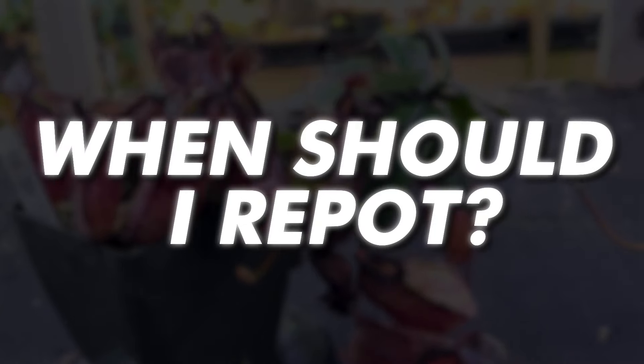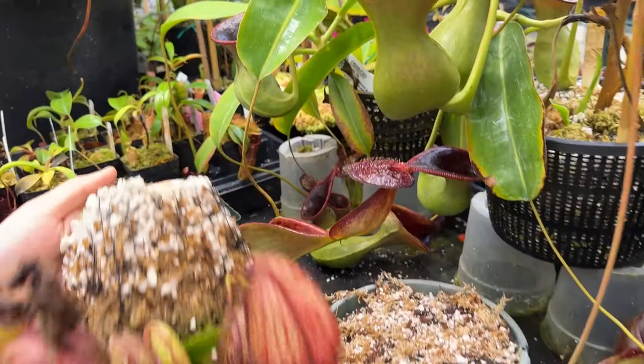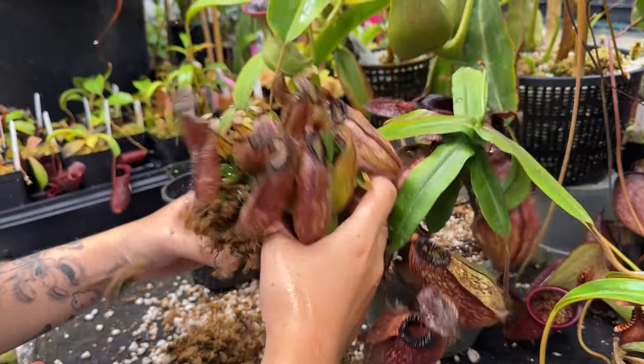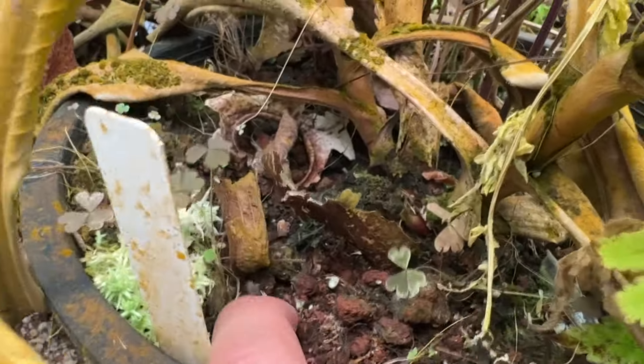A common question is: when should I repot my pitcher plant? Nepenthes don't like to be over-potted and can thrive in the same pot for several years. However, consider repotting if the plant becomes unstable, the roots start to protrude from the bottom, the soil dries out too quickly after watering, or the media deteriorates into a mushy texture.